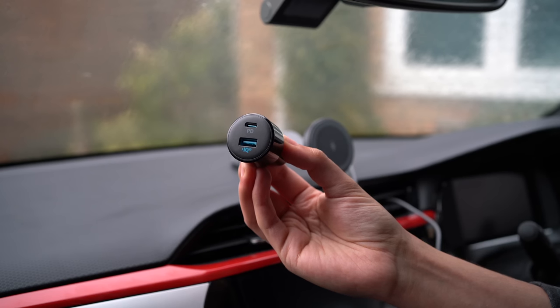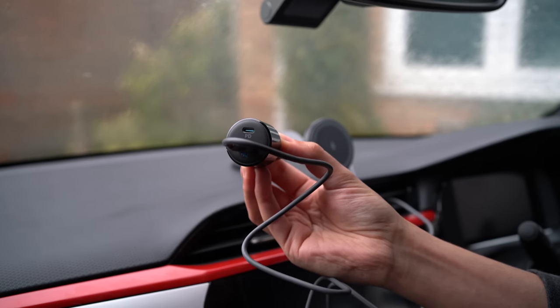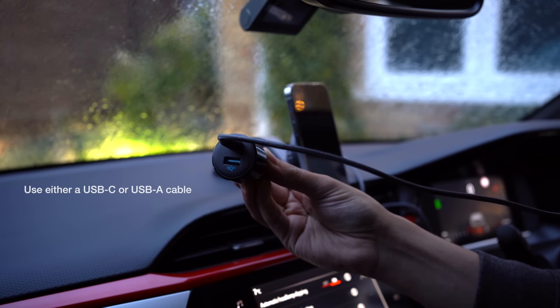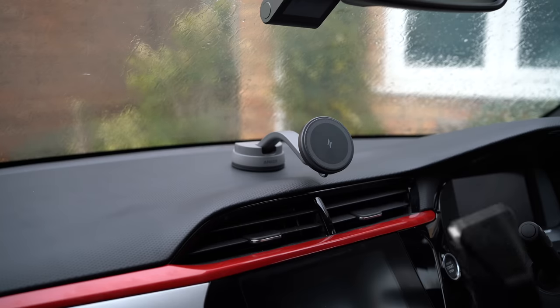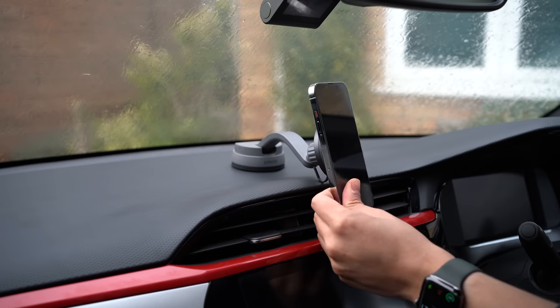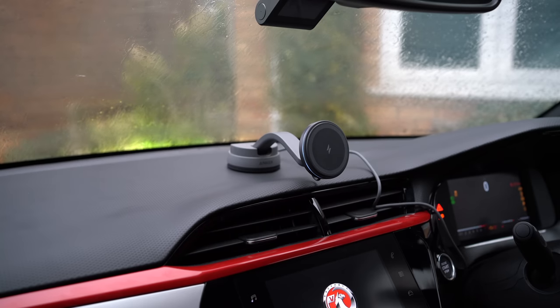The nice part is you've still got a spare power delivery USB-C port available for fast charging a second device. Since the cable is detachable, you could also use a C to C cable to free up the USB-A port, which might be useful if you need it for something like a dash cam. The mount provides up to 134 degrees of angle adjustment, and of course you can rotate your phone however you like once it's mounted. Powering on the device illuminates the MagSafe pad with a gentle white LED ring, so you don't need to fumble around in the dark to find the mounting pad.